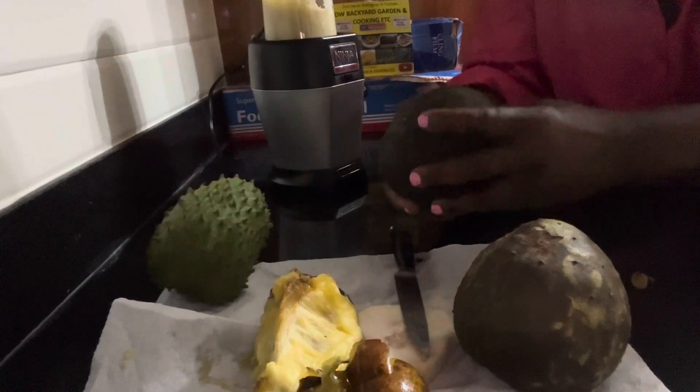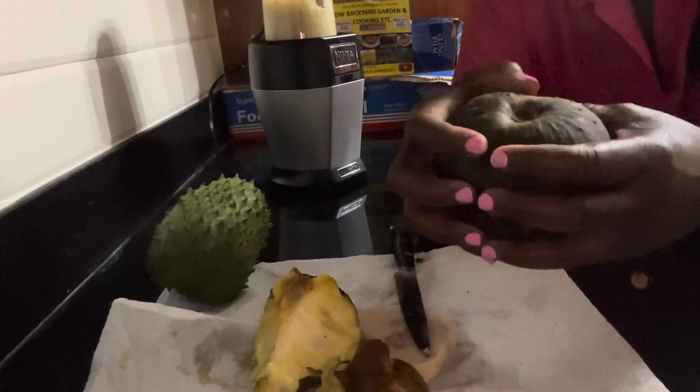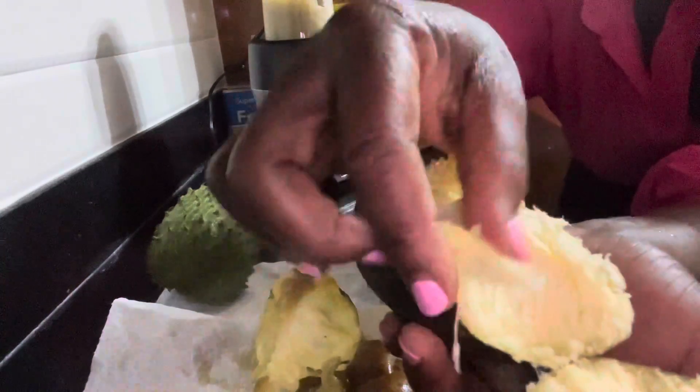What I want to do is open this ripe one so you can see what the mountain sop looks like. I'm going to open it — wow, look, look there it is! See what it looks like. You have to use a small amount of it, and you have to pick the seeds out. I've already gone ahead and picked the seeds out from the other one. Look when you put this...